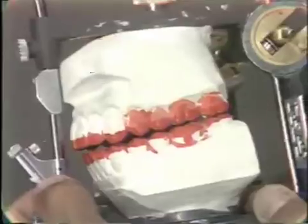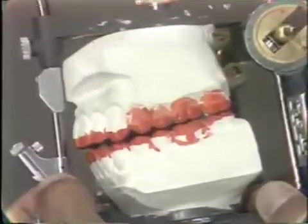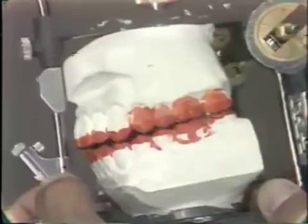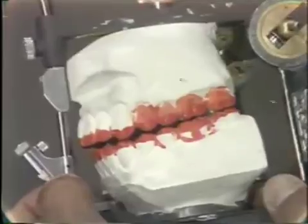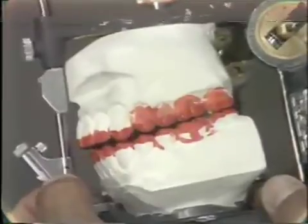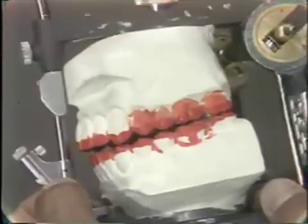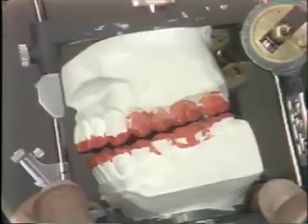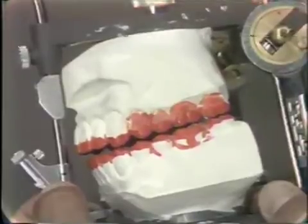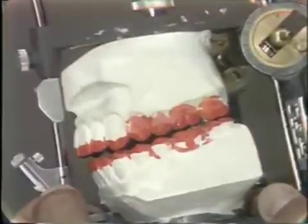Something that you cannot feel through the television is the fact that this is a very smooth and even movement, and there is no tripping or binding in this excursion. So in the working on this side, one of the acceptable guidances is a cuspid guidance with a very stable cuspid and no balancing interferences on the other side.